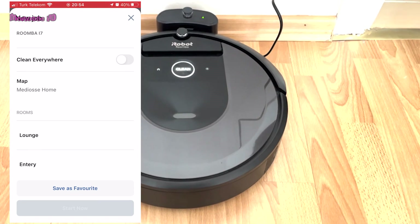After the mapping was finished, I started cleaning the living room at the first suction power level. Cleaning results will be in my second video. Thank you for watching.